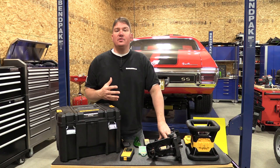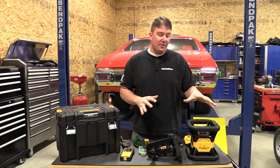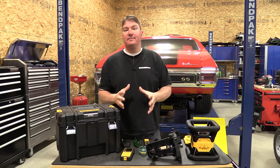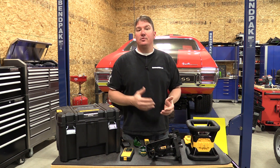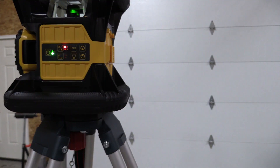DeWalt has put so much thought into not only how to organize everything you need for this level but how to make it universal and multi-use for so many different contractors. In doing so they've made some compromises in its use that will show up as we go through this level, but using it is very simple.